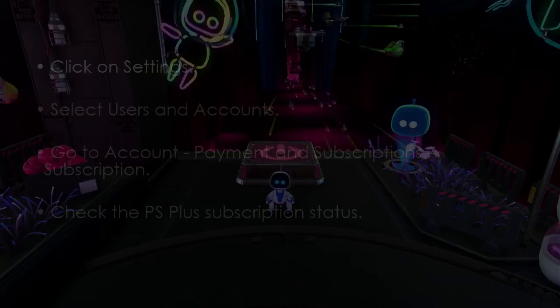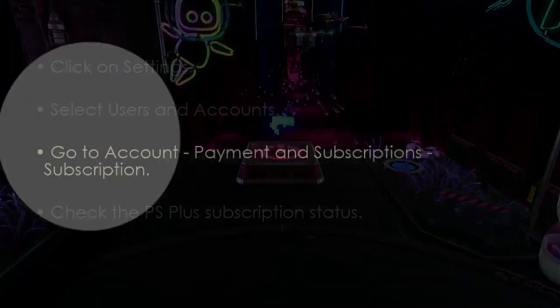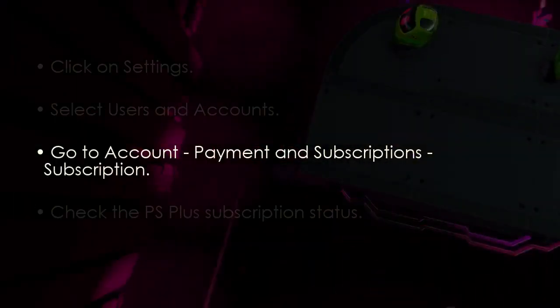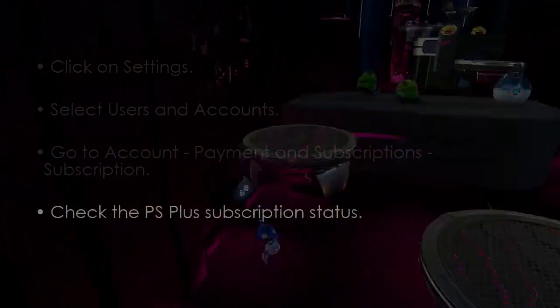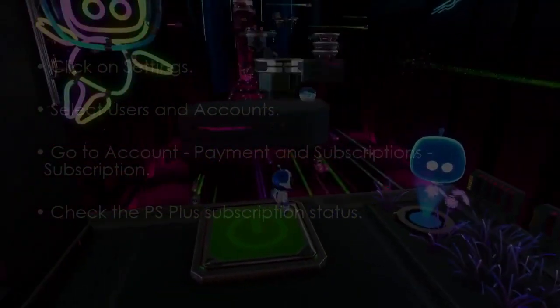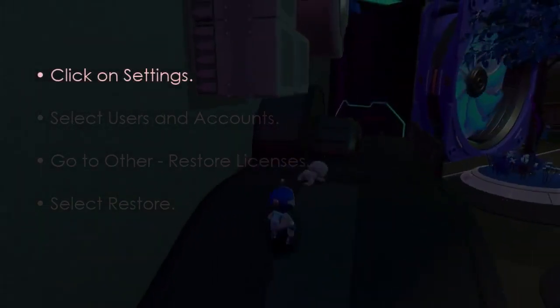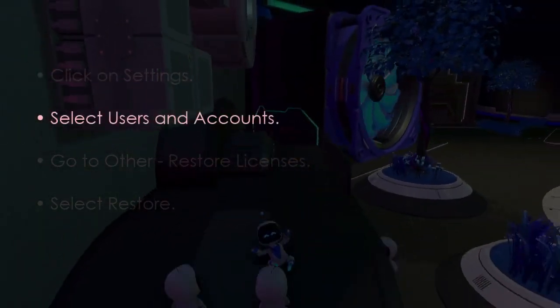Next, check your PS Plus subscription. Go to Settings, then choose Users and Accounts. Navigate to Account, then Payment and Subscriptions, then Subscription. Now check your PS Plus status.